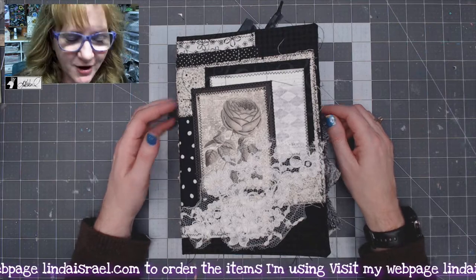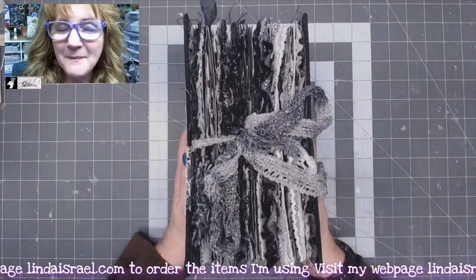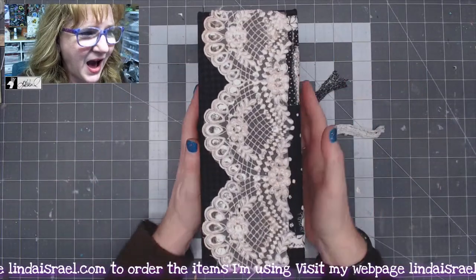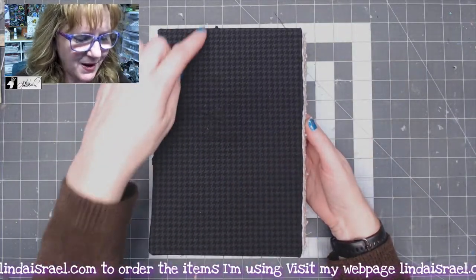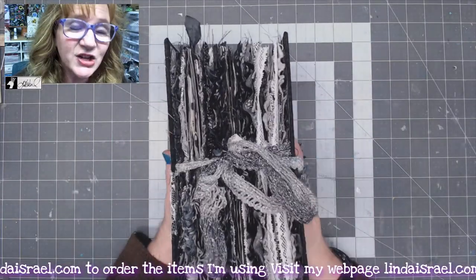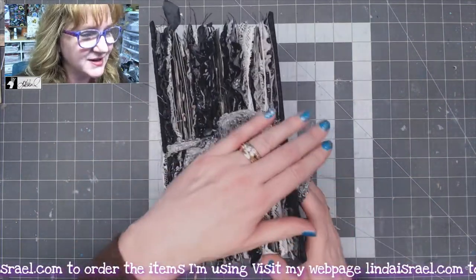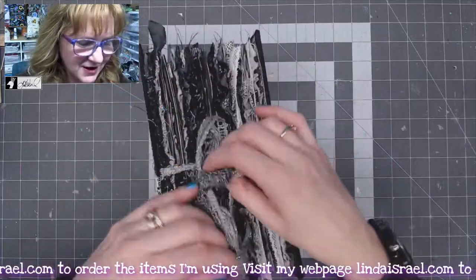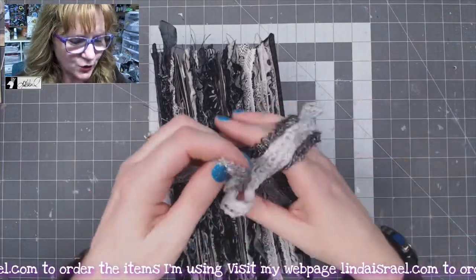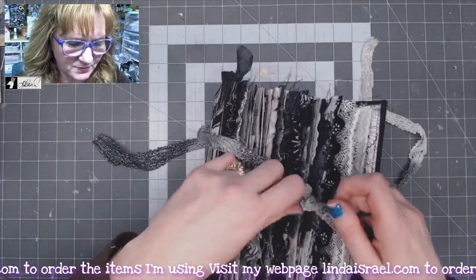Hello everyone, Linda Israel here, and this is a flip-through of my behemoth monochrome journal. It is a whopping three and a half inch spine, six by nine inches. It has three signatures and each signature has 11 sheets of paper folded in half. You can see it has lots of in-paper decorations with lace and fabric, and I've used a fun crocheted material for the closure.